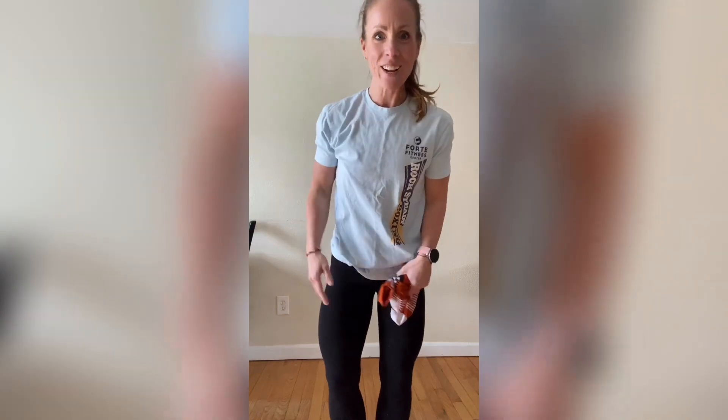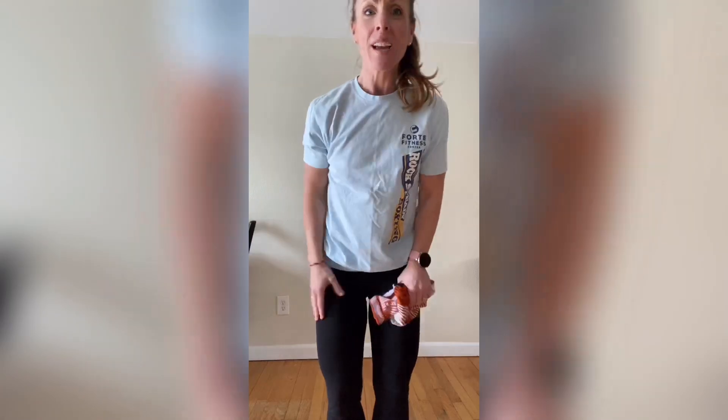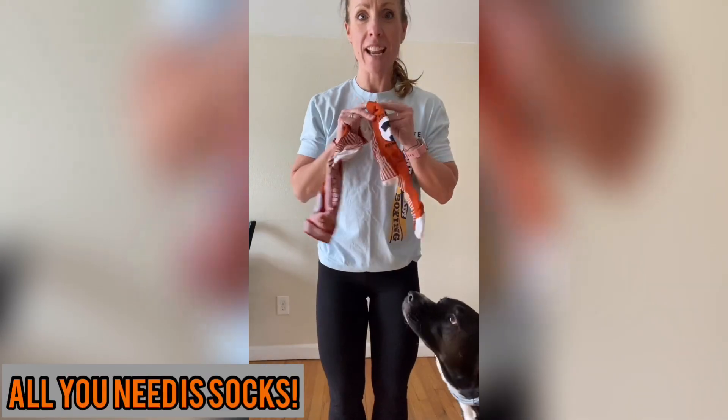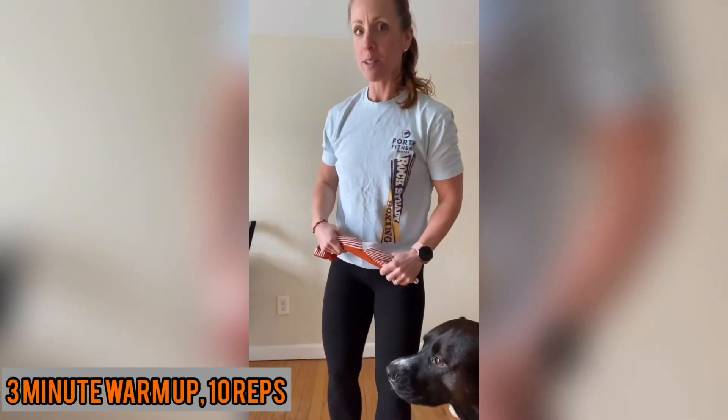It's Coach Jamie here with your Rock Steady Boxing workout for the day. You caught me at home in my slippers, but I'm just like you — I'm stuck at home and I'm gonna get a workout in. Today's workout all you need is a pair of socks. I have these handy-dandy forte socks, and Max might join, just like we always do.